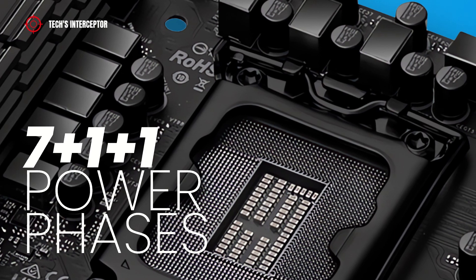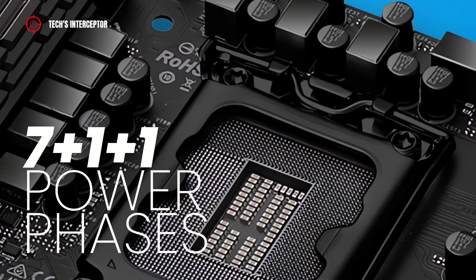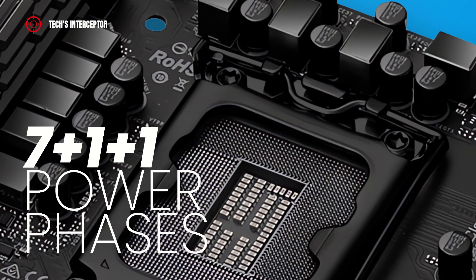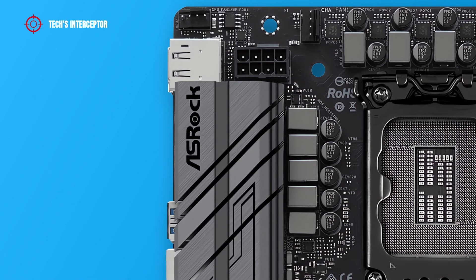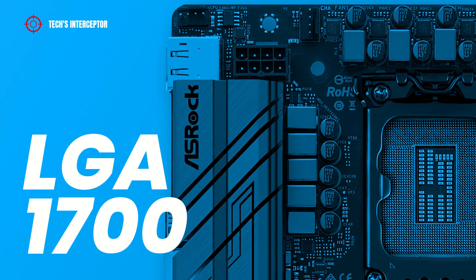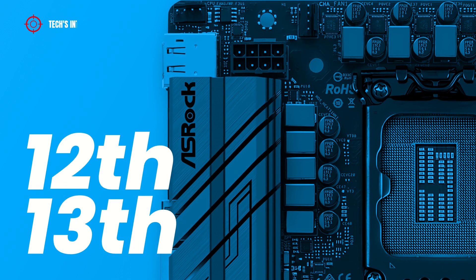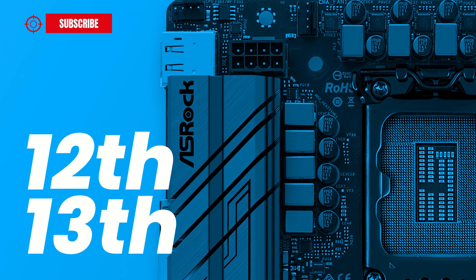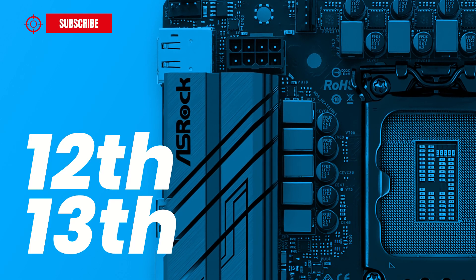The board features a VRM layout with 7+1 power phases that guarantee maximum power and efficiency. As with all new Z790 boards, this one also features the LGA1700 socket and supports all Intel Core CPUs, both the 12th and the new 13th generation series desktop CPUs.